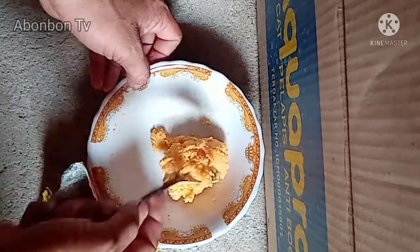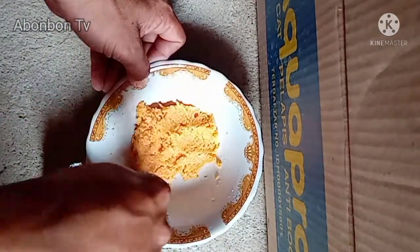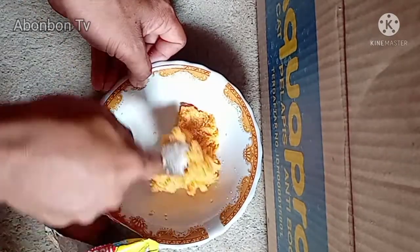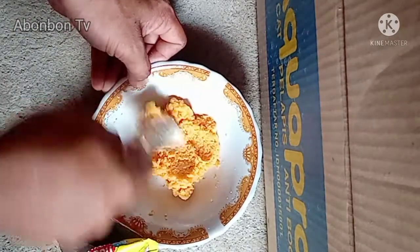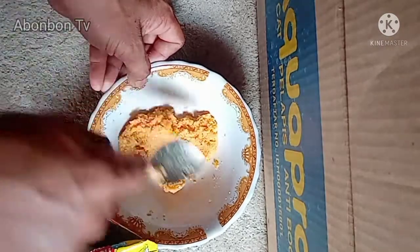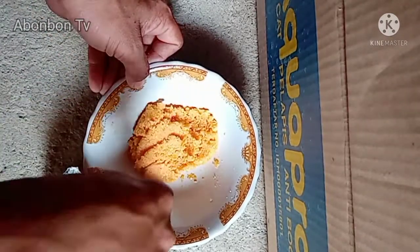Sebenernya untuk mancing ikan cere itu, umpan apa aja bisa, terutama cacing. Terus ada lagi pake cacing ulot kecapi yang udah pusuk. Nah, ini daripada tangan kita kotor, umpan ini lebih praktis.